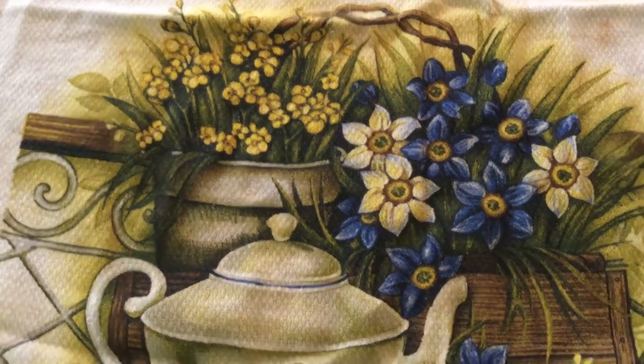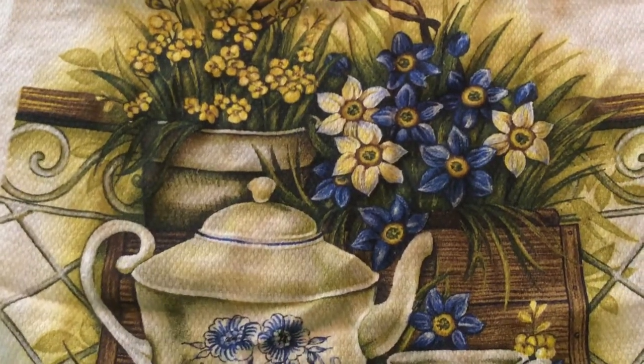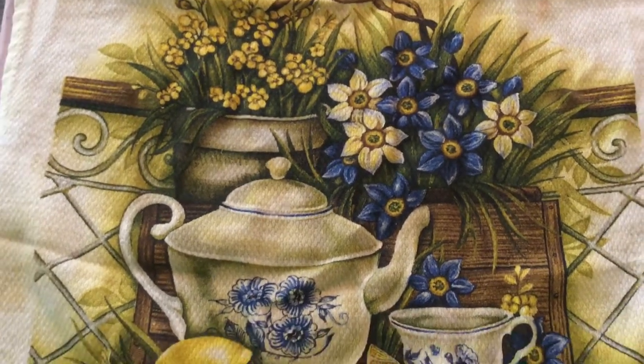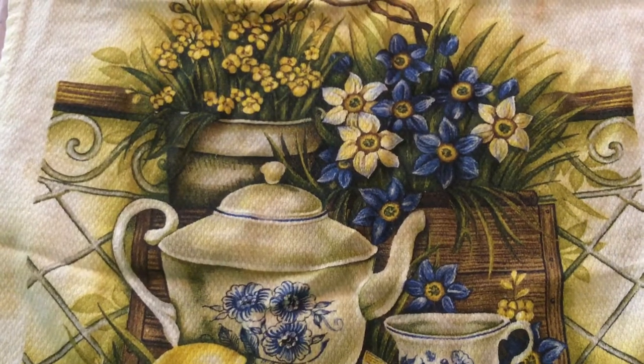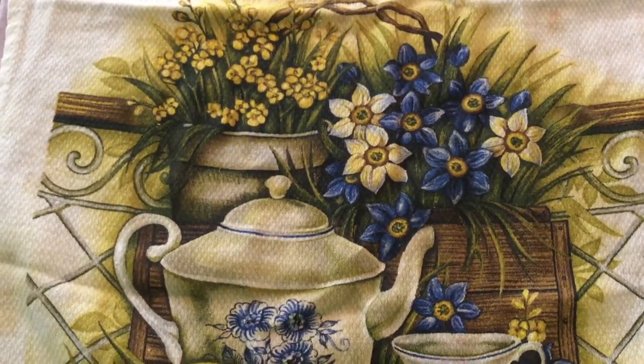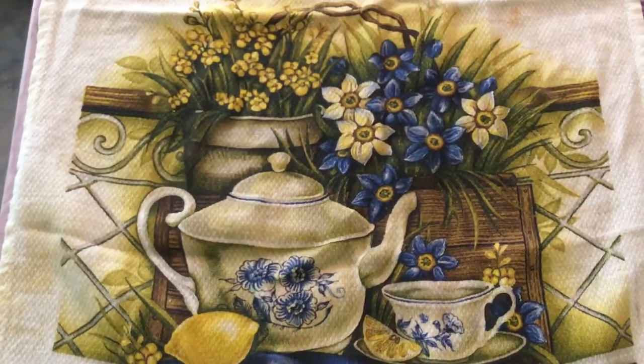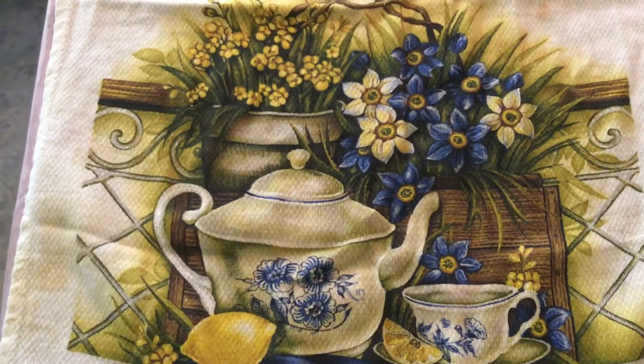Well hello everybody, welcome to a special edition of Mike's Video Garden. Right now you're looking at a pretty little tea towel that we got in our kitchen — look at all those purple and white flowers, the teapot and all of that. Pretty, isn't it?